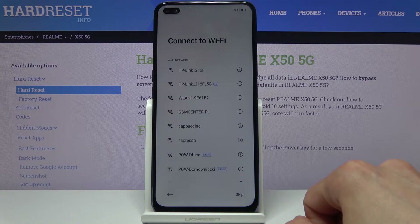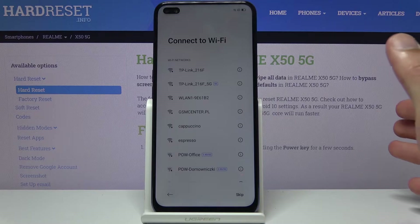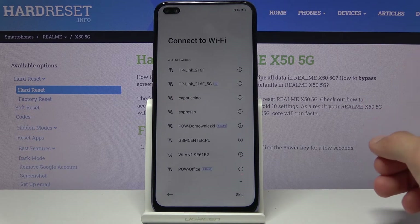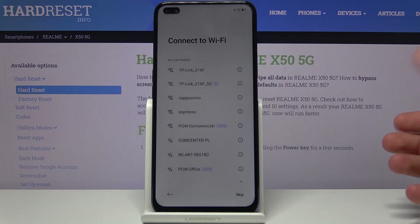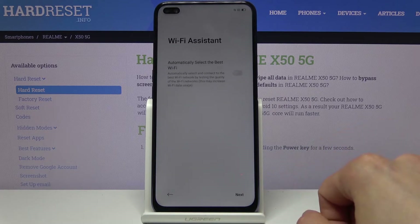You have the Wi-Fi connection step, and this is again optional. You don't need to connect to Wi-Fi. The only thing you will miss out on by not connecting is the ability to automatically log in to your Google account throughout the setup, and also restore your device from an old Google backup. So without logging in you will only lose those two things, which you can still do later in the settings. I'm going to skip this.